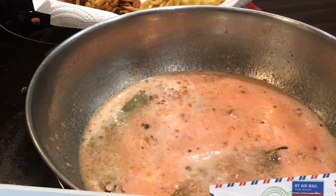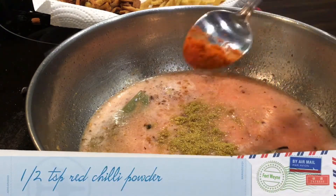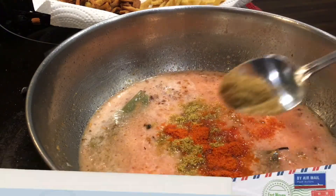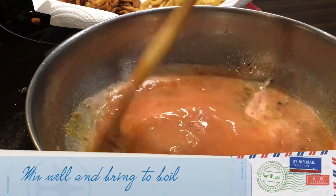Add salt as per taste, coriander powder 1 teaspoon or half a teaspoon, half teaspoon red chili powder, half teaspoon jeera powder, mix well and bring it to boil.